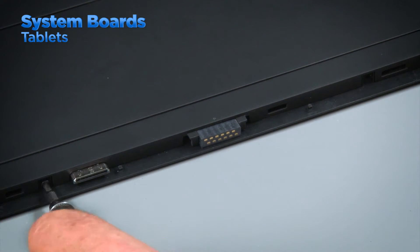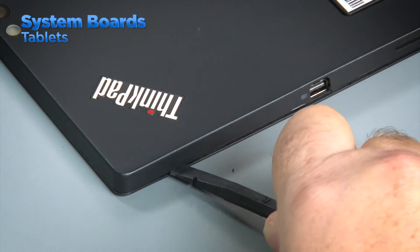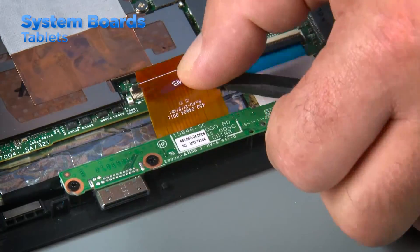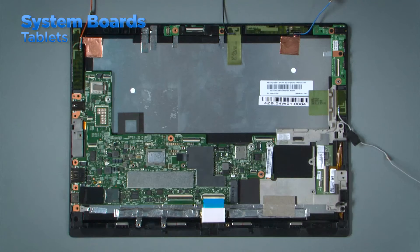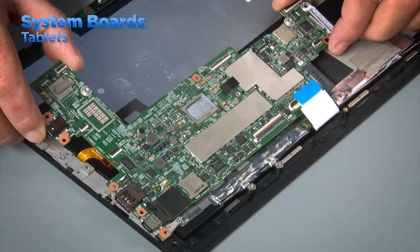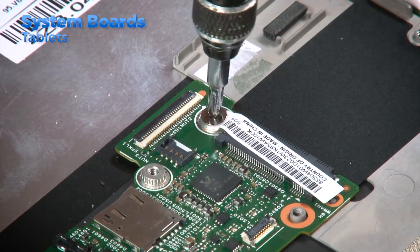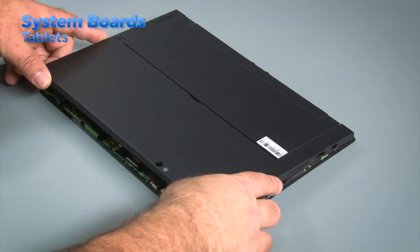Tablets and 2-in-1 systems are much smaller than laptops and desktops, and this means the components are also much smaller. As with the other systems, download and review the HMM before beginning. When removing the system board from a tablet or 2-in-1 system, remove any screws that might be in the back cover. Then use a non-metallic pry tool to gently pry open the back cover and unsnap the clips around the edges. Lift the cover from the system. Most tablets will have a battery, one or more ribbon cables, and a few other components that will need to be removed before accessing the system board. There is often more than one circuit board in a tablet system, but the system board will generally be the largest one. Remove the screws and lift the board from the system. To replace the system board, place it into the system using the screw holes for alignment. Install the screws into the board and then install the rest of the components. Install the battery and connect all necessary cables, then replace the cover and install the screws.